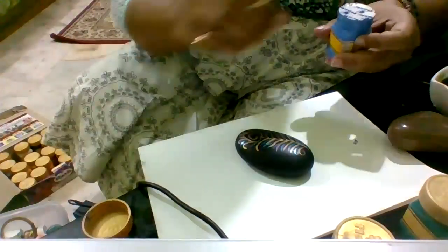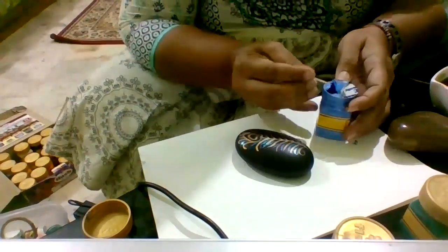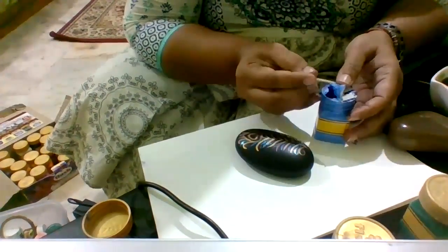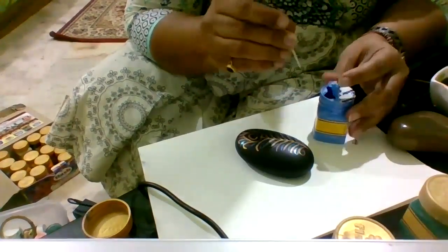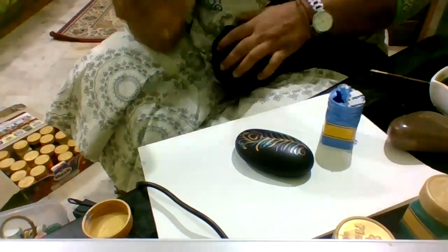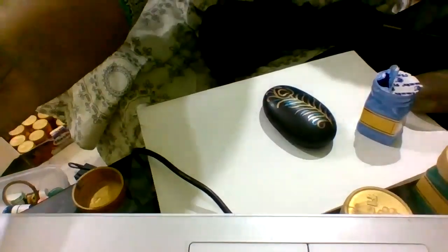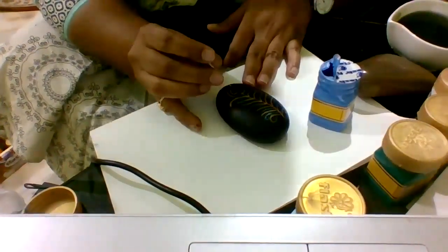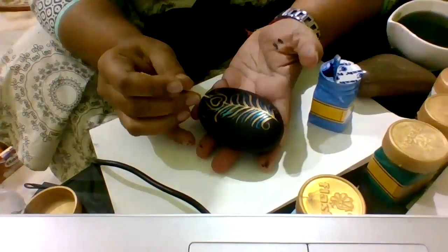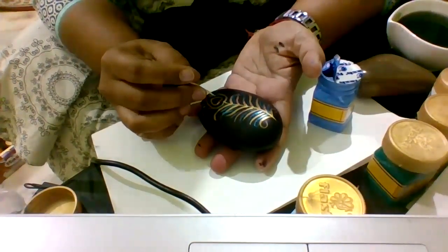I'm using a little bit of sky blue in the center. Take very little color on the tip of the toothpick — you have to be very careful because too much may spread and mess up the surface of your rock. In the center, I'm going to use a lighter shade first, then a little more darker, then even darker — either similar colors or different colors. You can make it according to your choice.